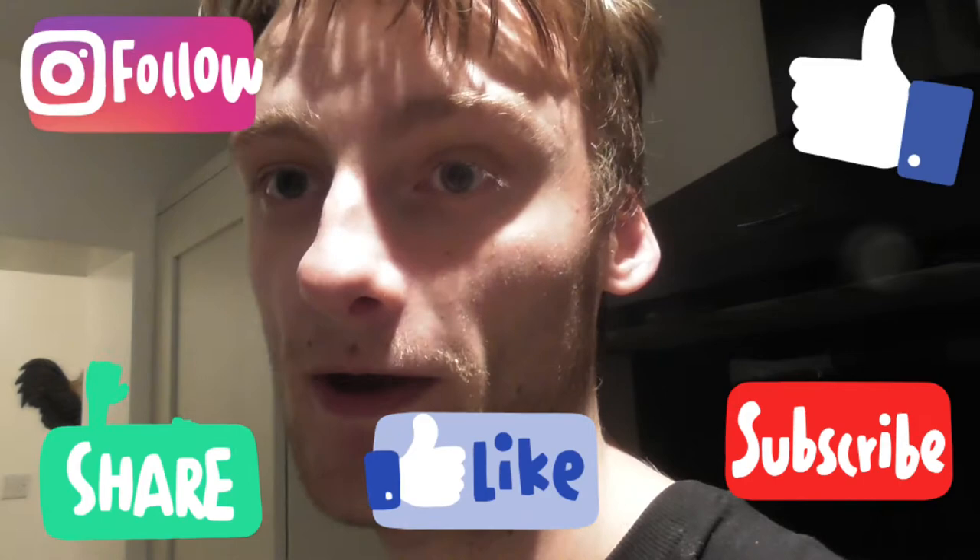Hello and welcome to another episode of Cooking Up A Storm with Ian. Today I'm in the kitchen cooking up a baked salmon with a horseradish butter and dill pickles. Don't forget to like, and if you're new to the channel, don't forget to subscribe and smash that bell notification so you never miss out on another video.